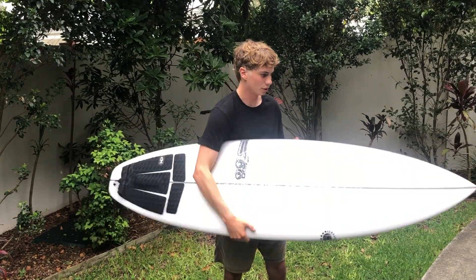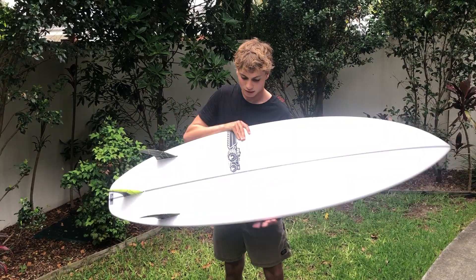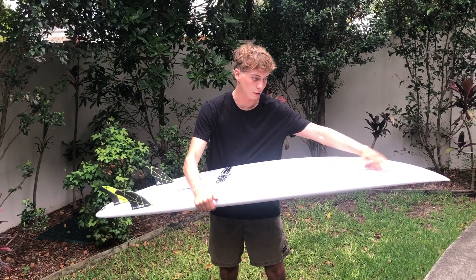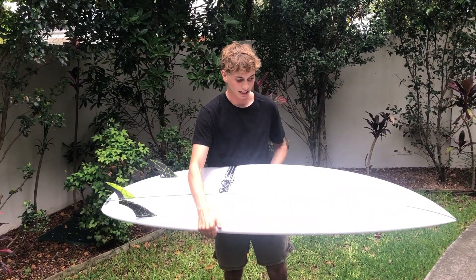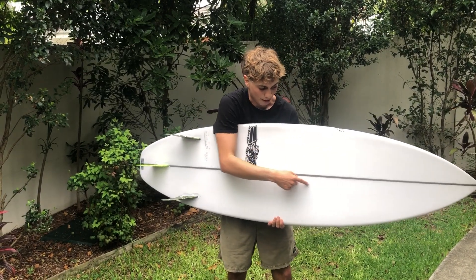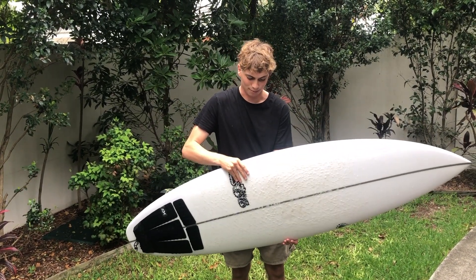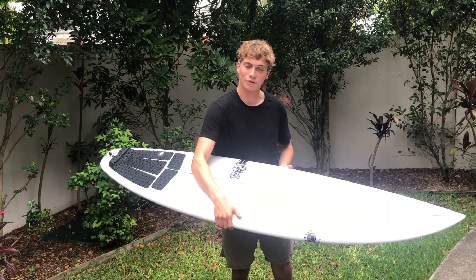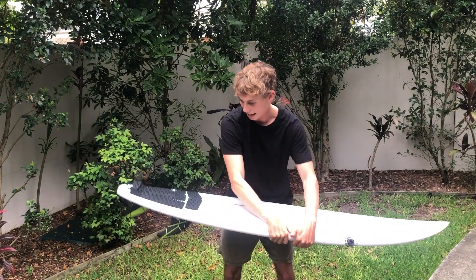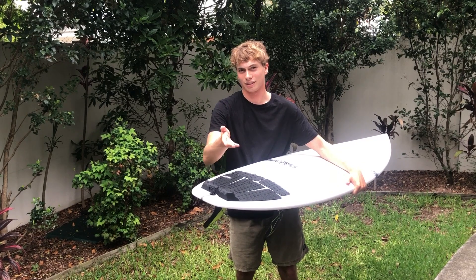Super fun all-round board so far. Wide points I'd say dead center, and they've stuck with the reverse concave — so it's pretty much deep under the front foot and then shallower at both ends. You can kind of see that if you zoom in; the deeper concave is quite apparent. The rails are medium to full — we'll talk about this more when the full review comes. I like how the tail is not as full or thick as the original Zero.